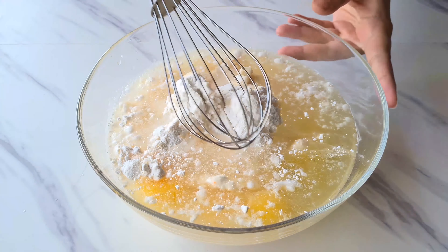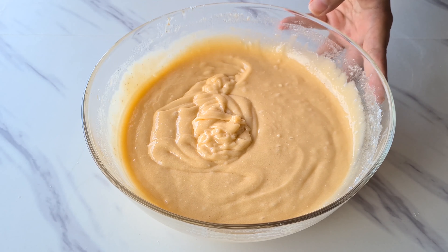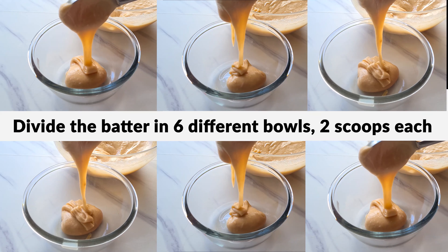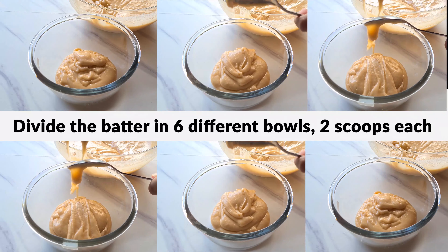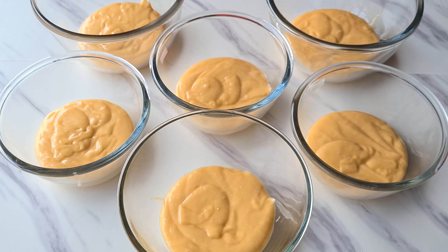To that we are going to crack in 3 eggs, some oil and some water. Make sure that you don't add too many wet ingredients — add them in batches so that we get a thick consistency of the cake batter. We don't want the batter to be too flowy since we don't want our cake colors to get mixed up.